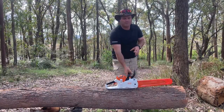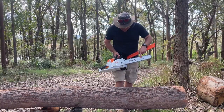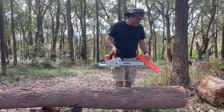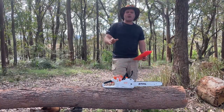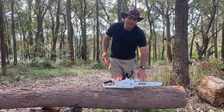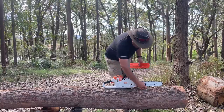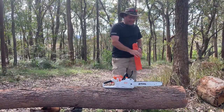It does come with a couple of different chain sizes. I have purchased it with the 400 millimetre bar — 16 inch, I think it is. You can get a smaller one. Now the MS-220 from Stihl's range actually comes with a standard-sized chain. If you go down to the smaller saws, they have a smaller tapered bar where the bar comes around and tapers up with a smaller chain. This is actually a standard chain.